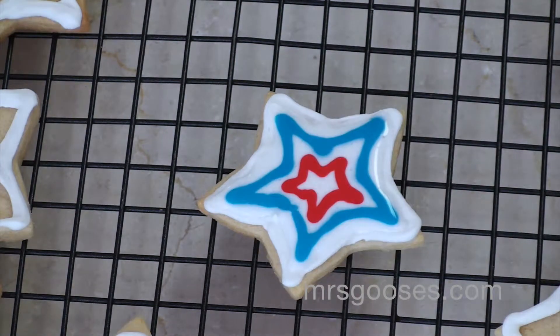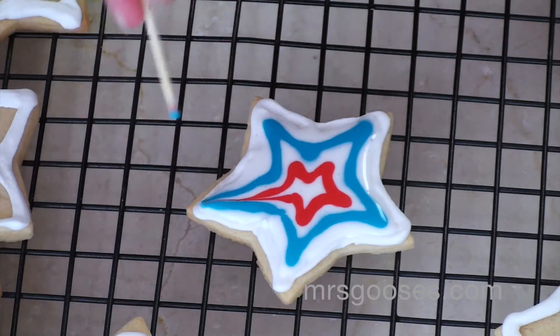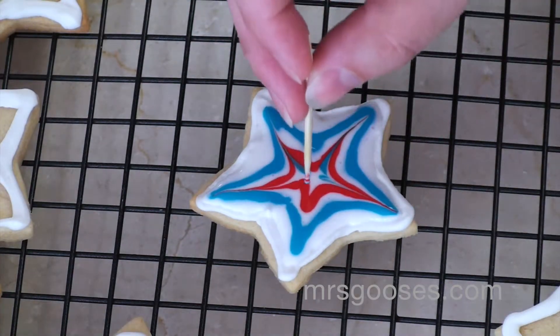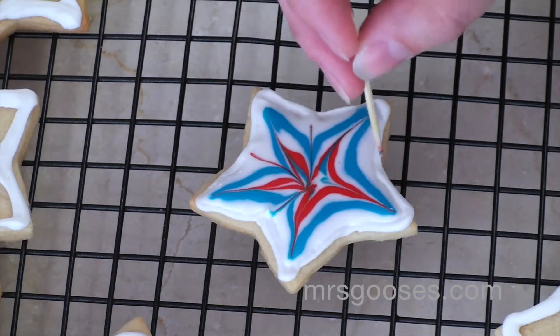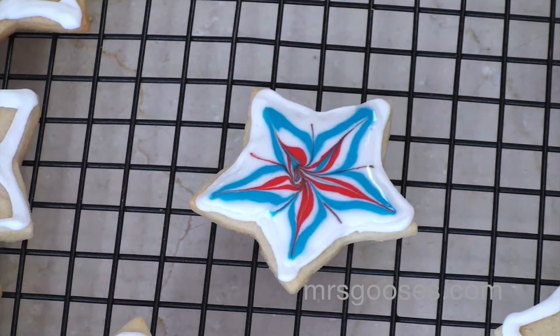So then you just take a toothpick and you just drag your color all the way through and out. You can clean the toothpick off each time you do this, or I kind of like the extra sort of marbling it does. And then I'm going to go off to the side and then into the middle, creating my neat little star pattern just there.